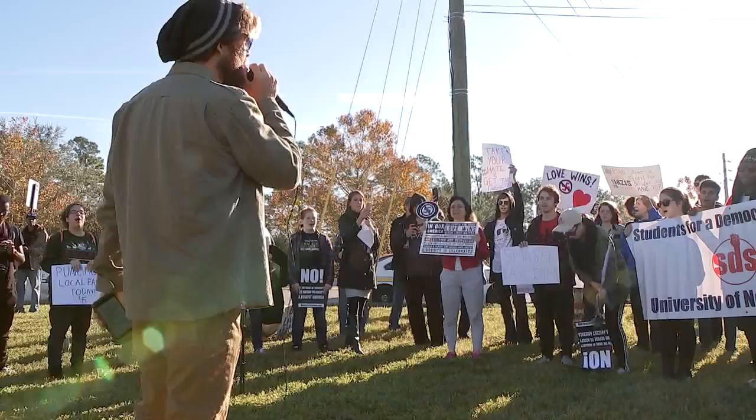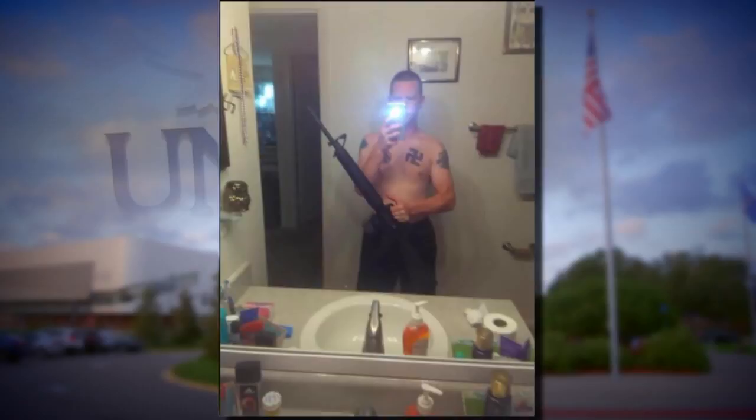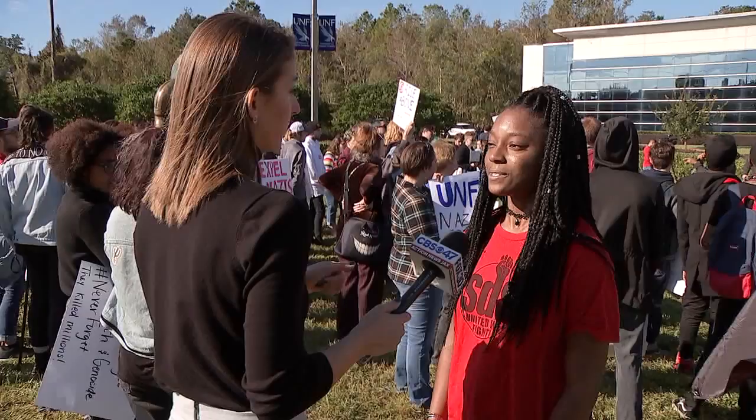UNF students marched and made their voices heard outside the suspension appeal hearing for student and self-proclaimed Nazi Ken Parker. Hopefully the administration decides to stand with students and expel him. We first showed you this photo last week — it sparked anger across campus. An allegedly threatening message included in the post is what prompted Parker's suspension.